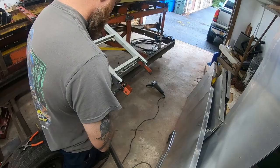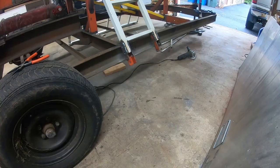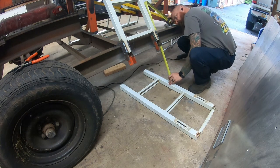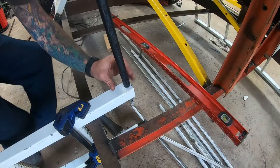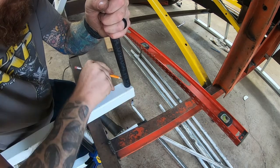For the hinge pieces I used some 3/16 angle and some flat 3/16. They already had the holes in them, so I just used them for plug welds. I used some half-inch schedule 40 pipe for the hinge part.